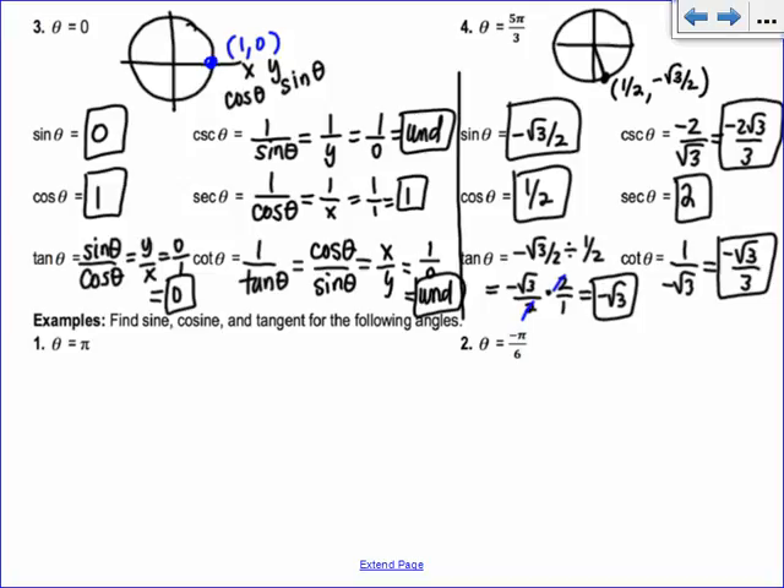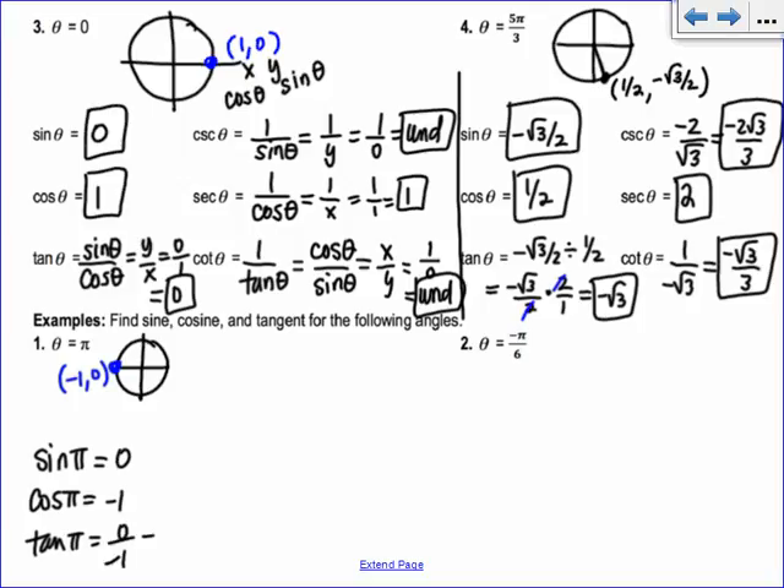So example 1: find sine, cosine, and tangent — sometimes I don't ask for all 6, just those first 3. We have theta equals pi. Draw a little tiny circle — theta equals pi would be over here. So that's the point (−1, 0). Sine of pi is going to be 0; it's the y value. Cosine of pi is −1. Tangent of pi is sine over cosine, so 0 over −1, which is 0.